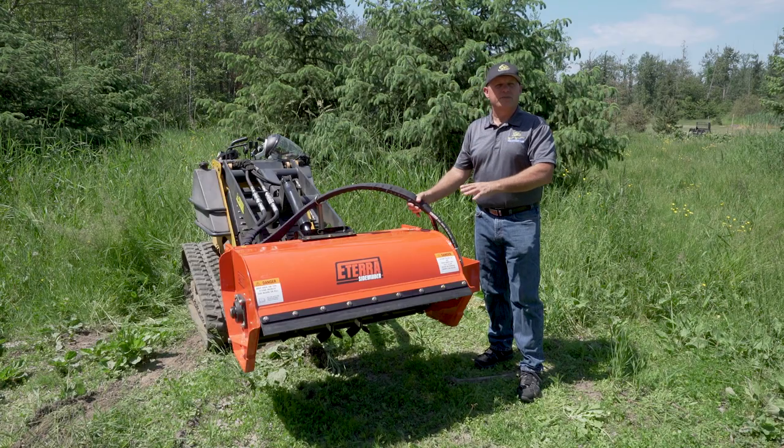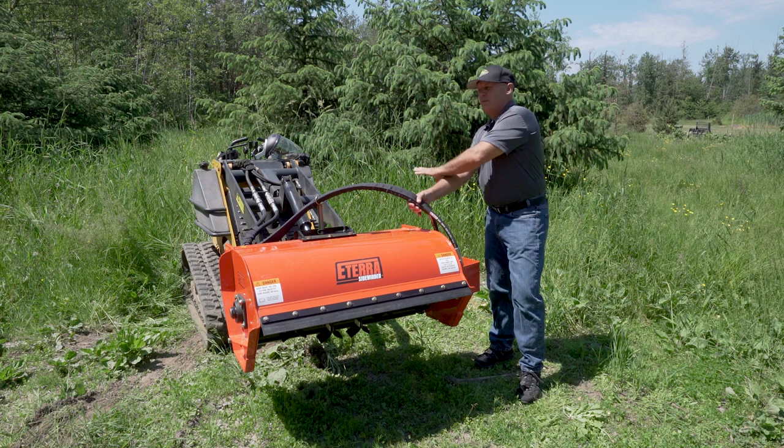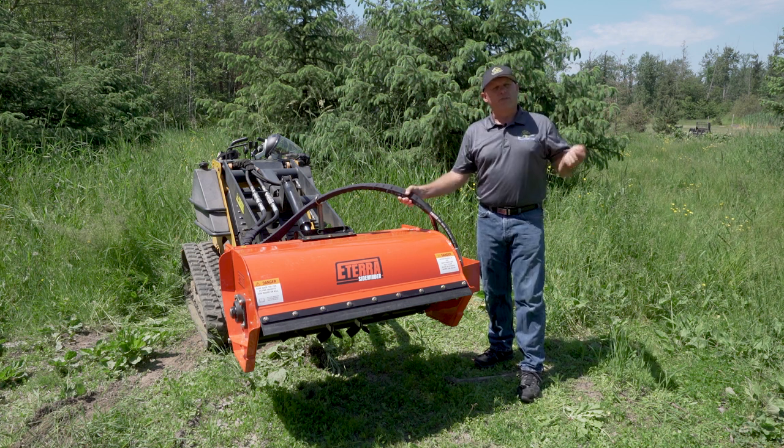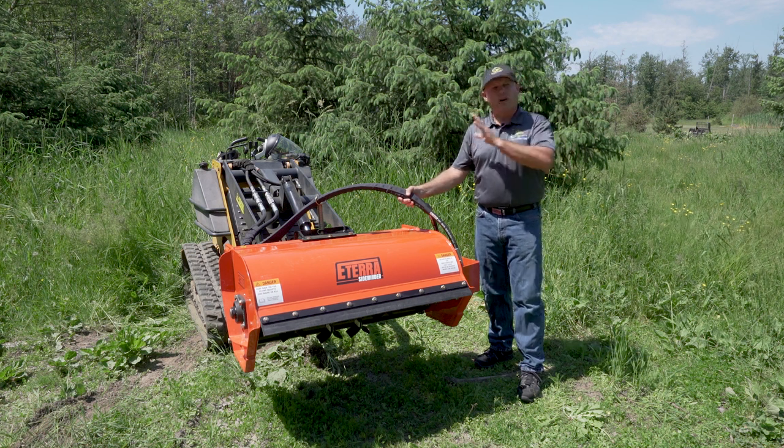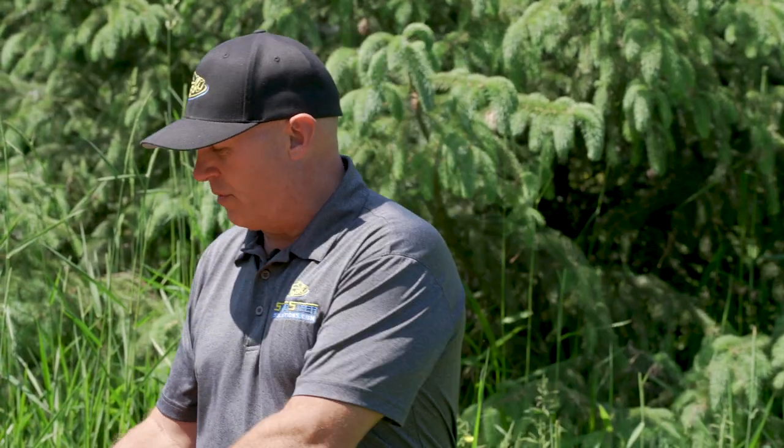Hi, I'm Rob with SchistureSolutions.com and I'm here with the Eterra Sidewinder Flail Mower. This is a 36-inch mower and it's meant to go on everything from this Boxer that you see here to a Vermeer, a Ditch Witch, Bobcat MT, ASV RC-30 — you name it, we've got a mount for it. Because we use a universal mounting system on the back, we're able to bolt on any type of mounting system that you require.